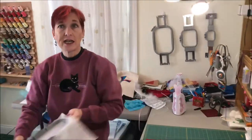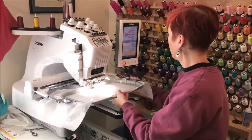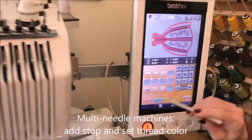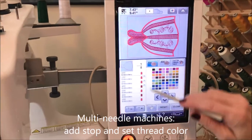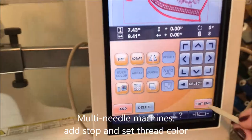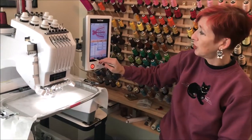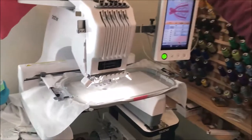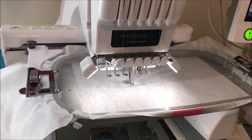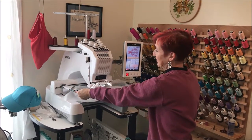So I think we're about ready to get stitching. Let's come on over to my machine. I'm going to put the hoop in the machine, and before I start stitching I like to go into edit mode and make sure the colors are what I want and add some stops so it'll pause when I need to trim the fabric. We're going to stitch this first run, which is going to be a placement run to show me where the fabric should go. The placement run is now full of stitching.